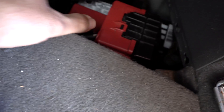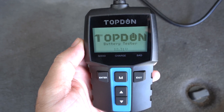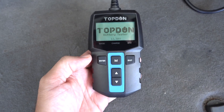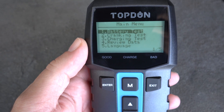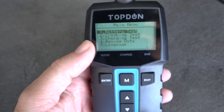Positive clamp on the positive terminal and the negative is way in there. As I do that, this thing turns on. We can see the logo in the front — it says battery tester and shows the voltage of the battery on the bottom. Let's click enter. Now we have a menu to choose from. We can do a regular battery test, a cranking test, a charging test, and a review data option. You can also choose a language.